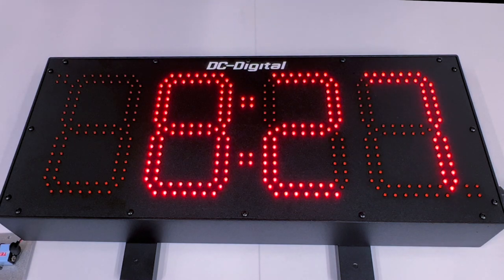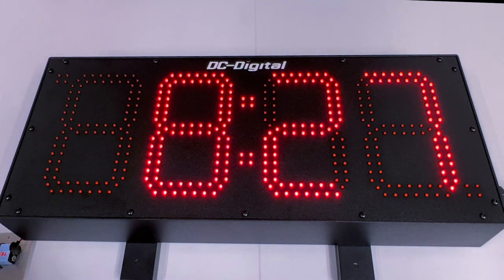Again, this is Ian with DC Digital demonstrating our DC80S W-I-N time of day digital clock. Thanks for watching.